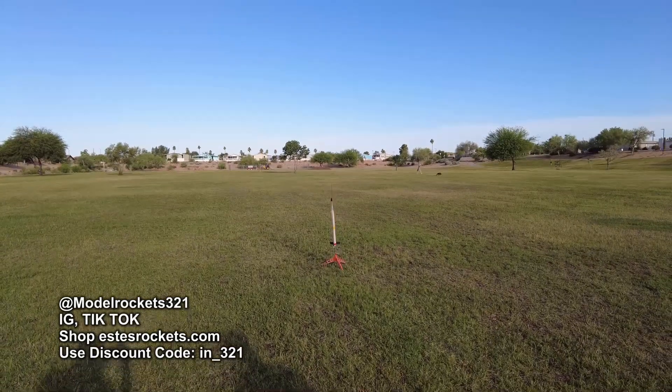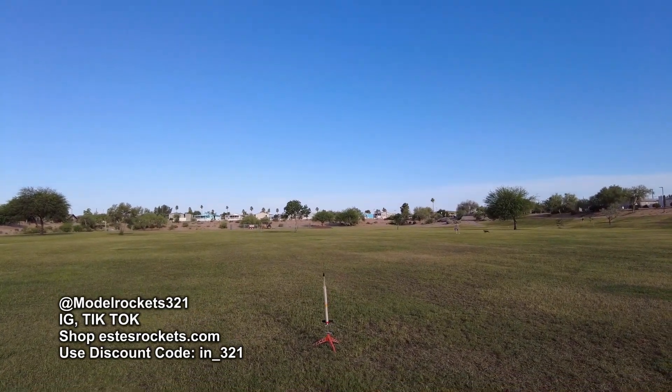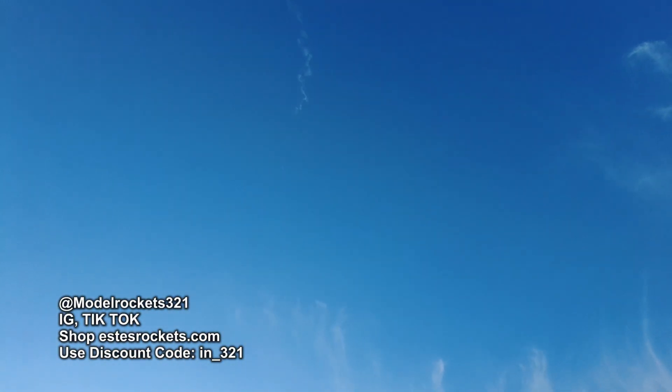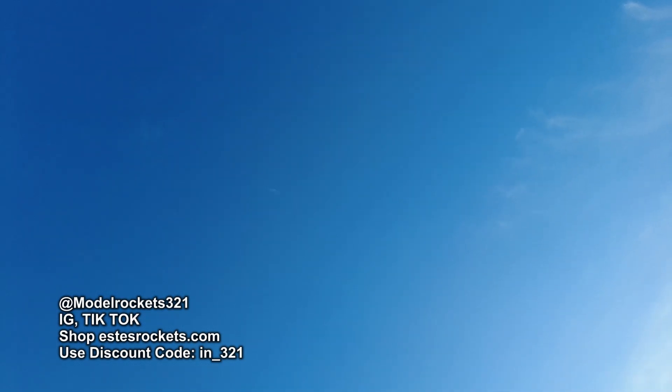All right, so here we go. We've got the QCR rotor rock, and we are going in 5, 4, 3, 2, 1. It's whistling. There we go — and we got blades! And we got blades coming down.